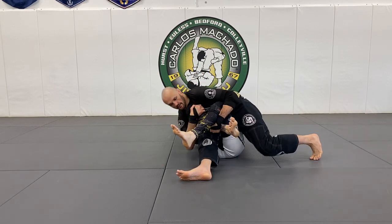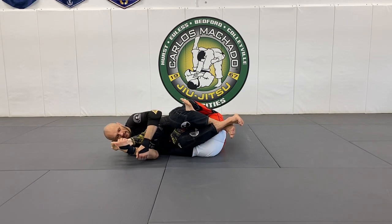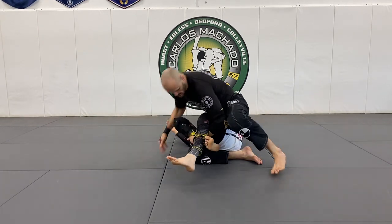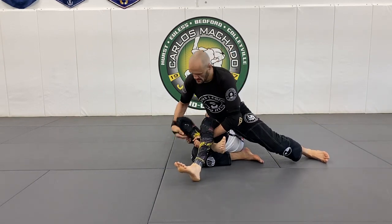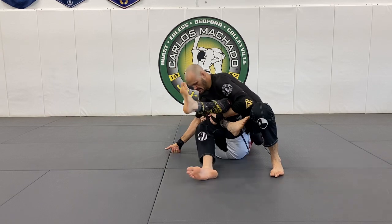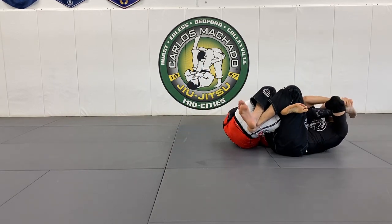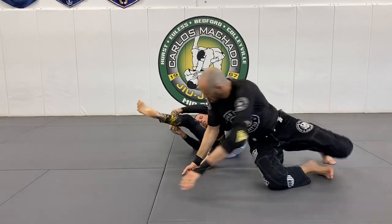Wanna go that way? Go that way. Here, switch — these are all the way through. All you're doing, your face is just doing this. You don't need your belt.